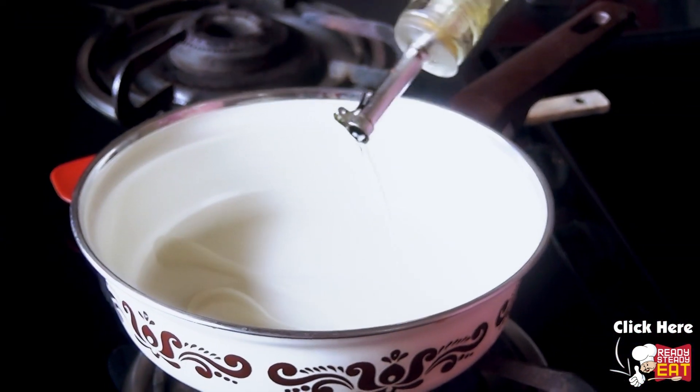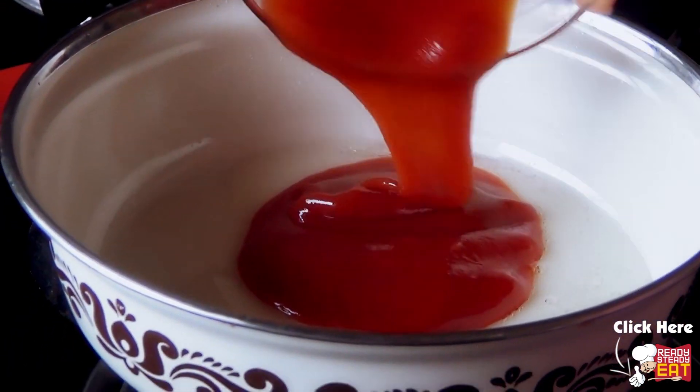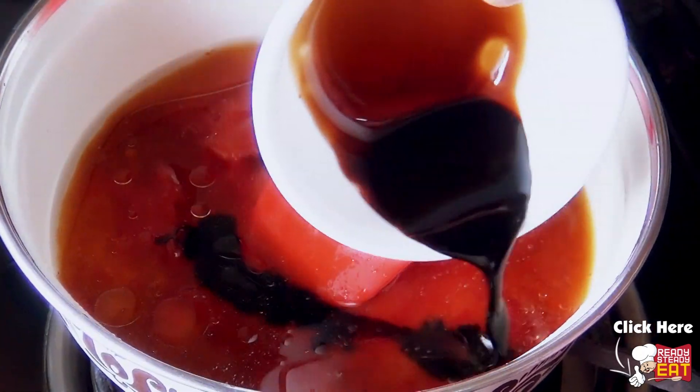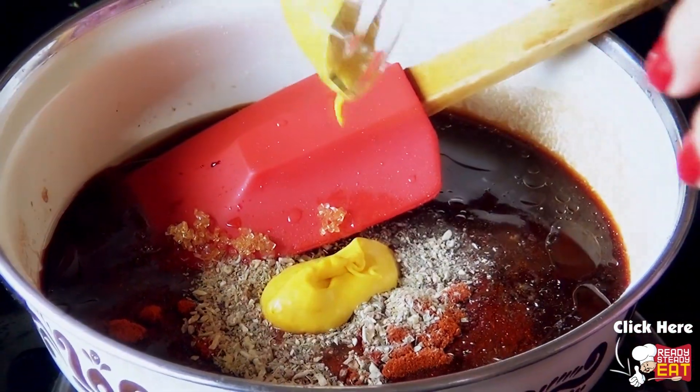Meanwhile in a saucepan, pour some olive oil. If you want you can also use butter instead. Now add the ketchup sauce, cider vinegar, Worcestershire sauce, soya sauce, brown sugar, salt, black pepper powder, paprika, garlic, lemon juice and mustard paste.